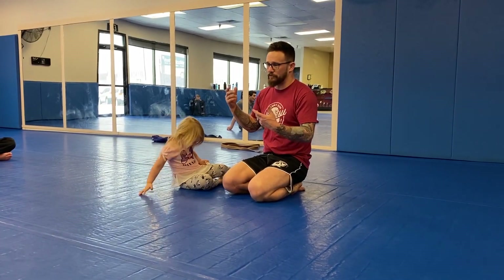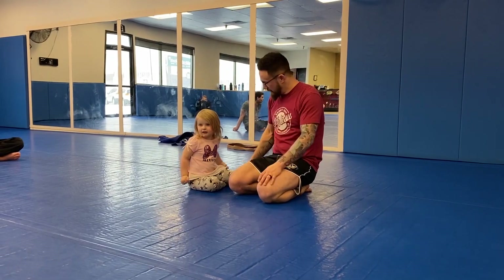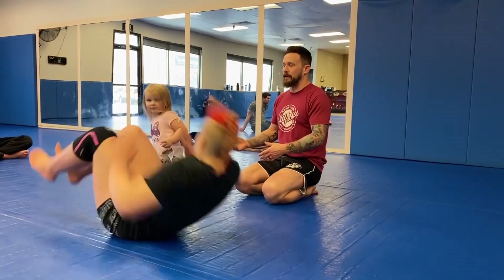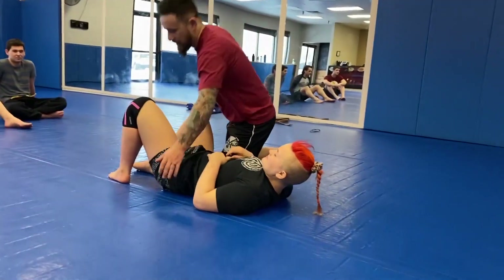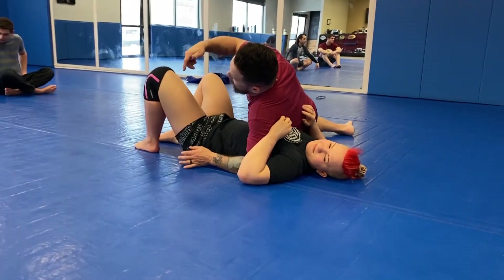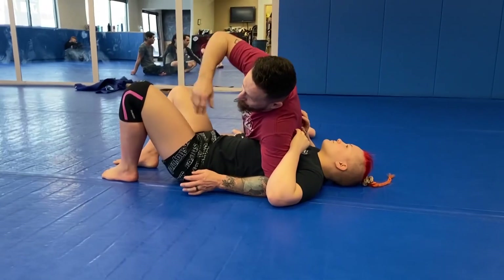What we're going to do is called the twister roll from side control. We're going to start from side control because that's what we're working on this week — side control and knee on belly. We'll start in back base side control. We'll come back and look at this from a corner guard scenario, but we're just going to initiate here, get the movement down, and then look at a separate entry.